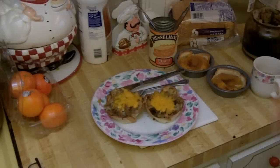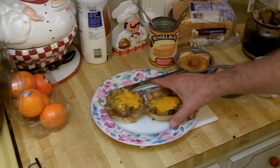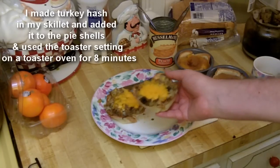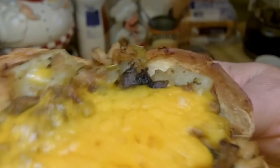I hope you enjoy everybody and I hope it's something you find interesting. This is what the little hash and the pie shells look like with cheese on top. It's got mushrooms and cheese and onions and celery, potatoes and some turkey from Thanksgiving. Hope you enjoy everybody and let's start eating.